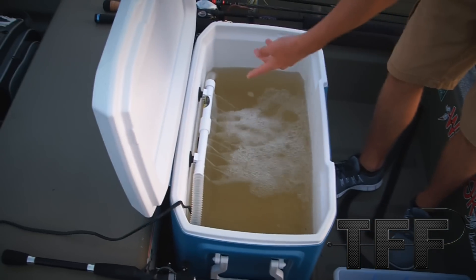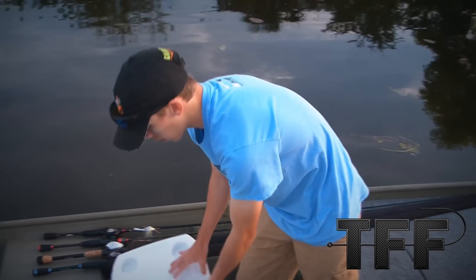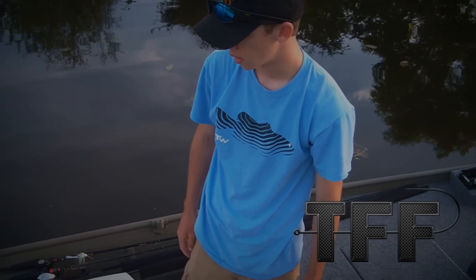And then the latest thing we've added here is this five-well system — the Super Saver live well system. Now we can go out and kind of see what kind of limits we can get, so we'll catch you guys out there on the water.